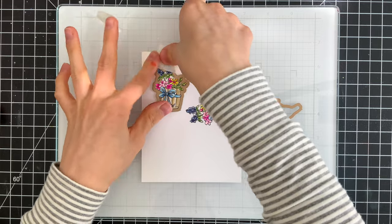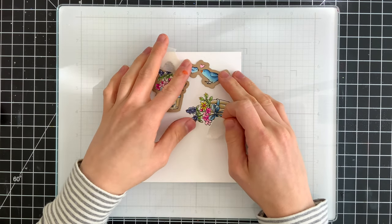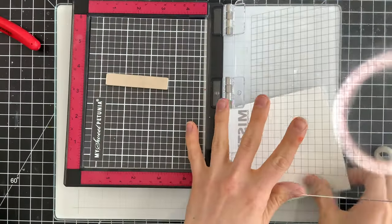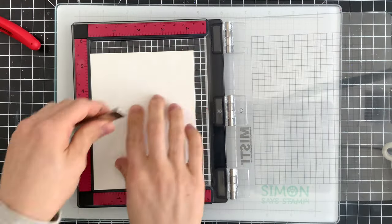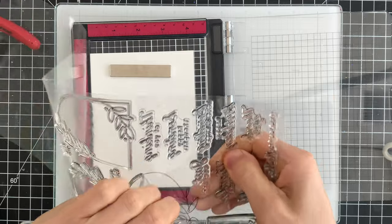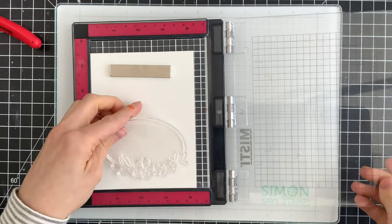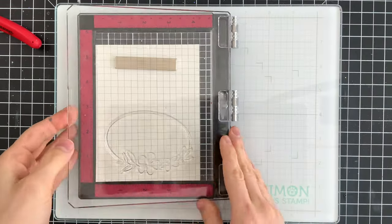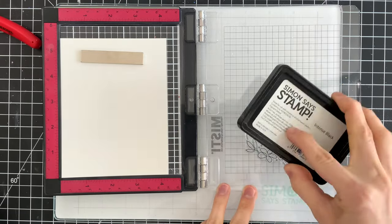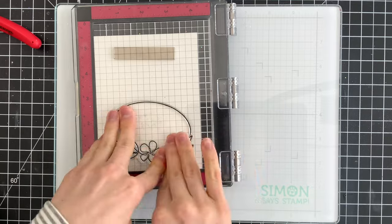There are coordinating dies that come with the stamp set and I'm going to use those dies to cut the images out. I'm using some masking tape to hold the dies in place while I run this through my die cut machine, and I'll die cut the flower pots twice. Once we have our images cut, I'm going to stamp another image to layer the birds and flowers on top of — this is from our Simon Says Stamp Delicate Floral Frames stamp set. I'll stamp the oval image onto some Hammermill card stock with Simon Says Stamp Intense Black ink.